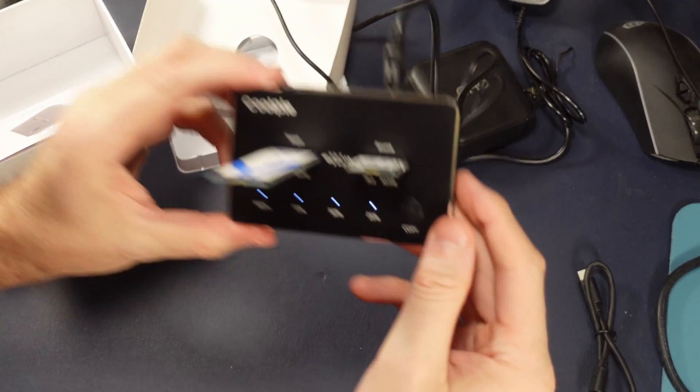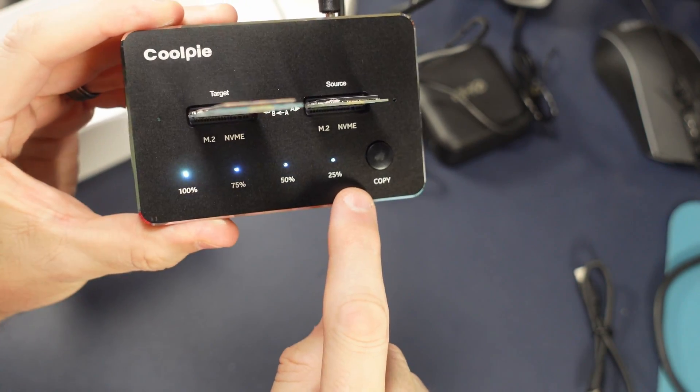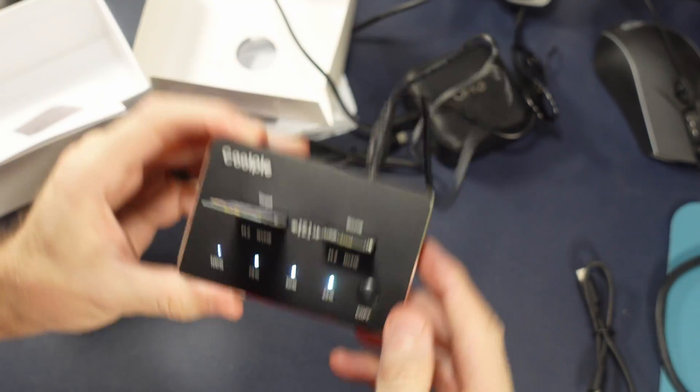Now you can see it's done. All of the lights are filled showing that the copy process is complete, and both blue lights are out on the drive. We've got a clean copy.